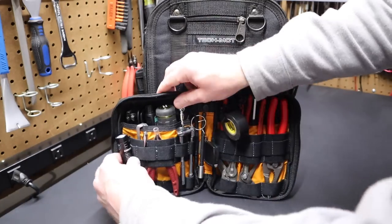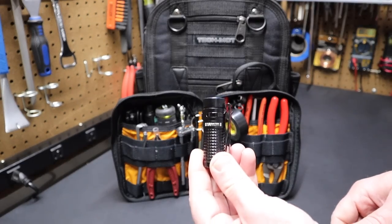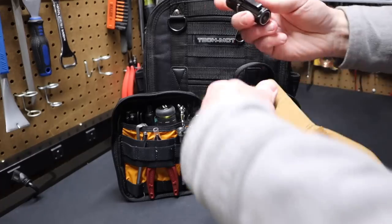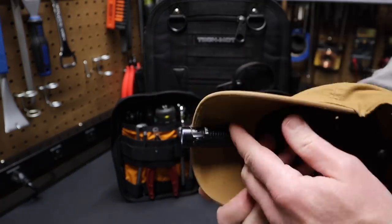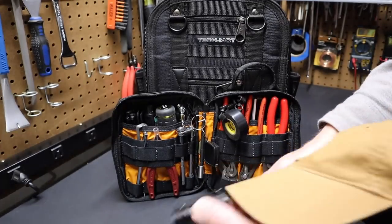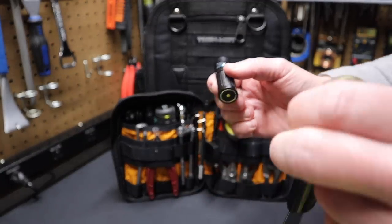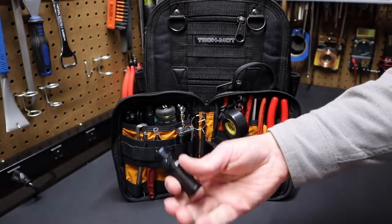First off, I have an Olight Baton 2 — the current version would be the Baton 3 or Baton 4, but this is a great light from Olight. It works as a hat light; that's why I really like these lights. You can just clip it on your hat, it gets out of the way, and the button is positioned where you can find it quickly when wearing the hat. It also tells you the charge status of the battery. It's got a magnetic base just like the other Olight, so you can mount the light. Just a really handy flashlight to have in general.